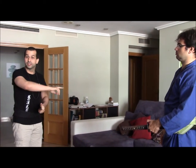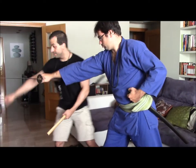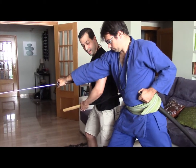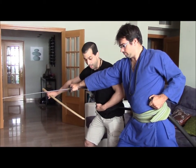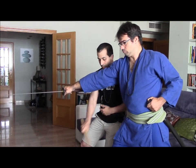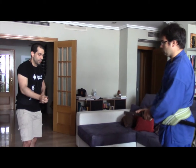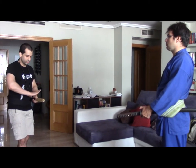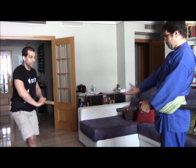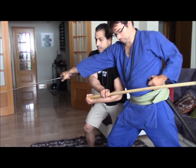There are several ways to draw. For example, we can do a horizontal draw: when I am there, I am already here, avoiding, and when I am in position, I have the sword already drawn, and then I can cut — in this case, with a thrust. Try to do this again to better understand the timing. When he comes — here — and over here — and cut.